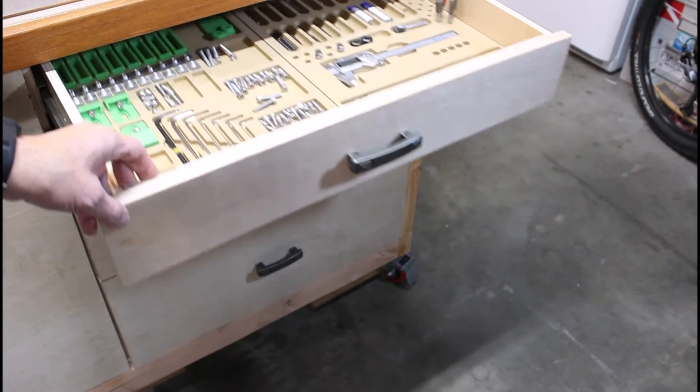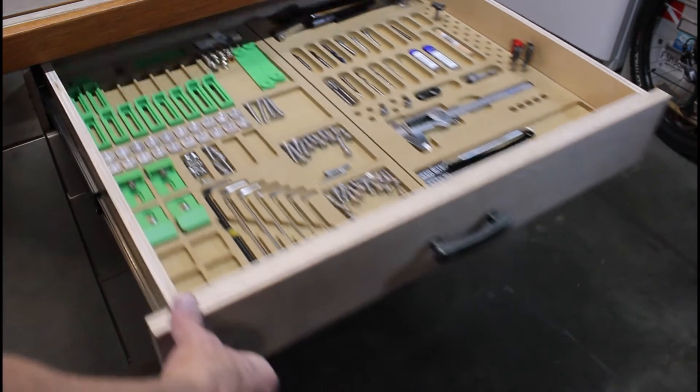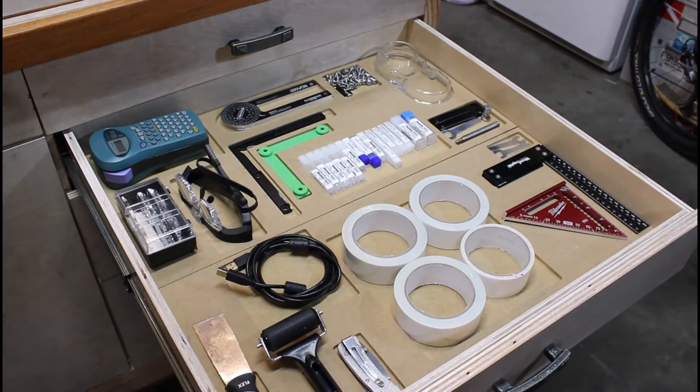I used the machine to cut these tool organizers. The plans are available on Engineering Workshop's Etsy store — I'll put a link in the description below. However, the second drawer tool organizer is of my own design.